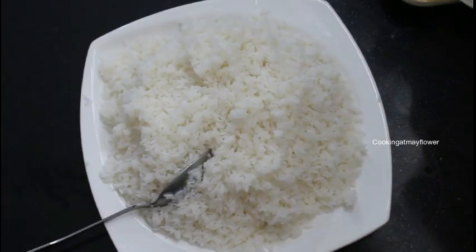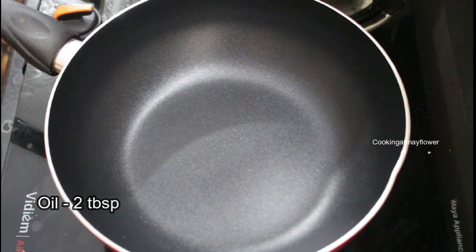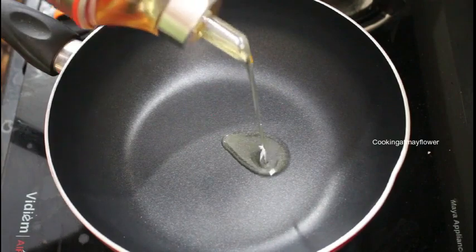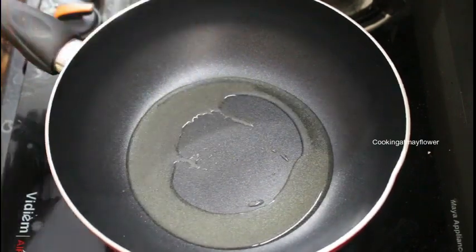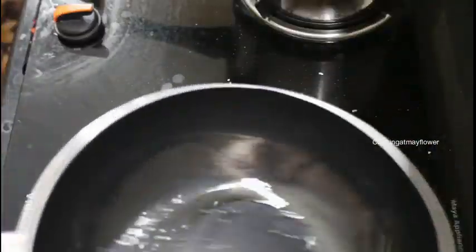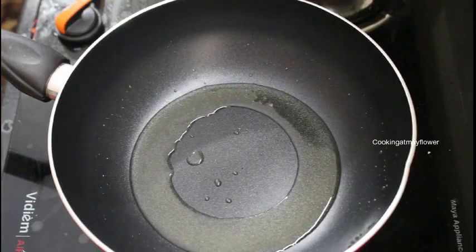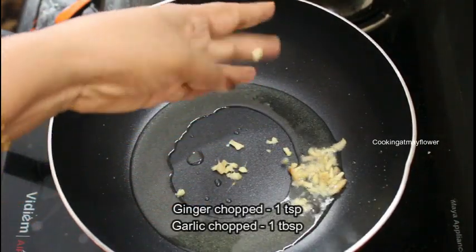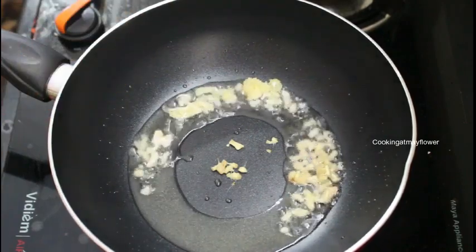Add the rice and mix the rice. Add the fried rice. I am using a pan. Put 2 tbsp of oil in the pan. 1 tsp of oil, 1 tbsp of oil. Put it on a high flame.